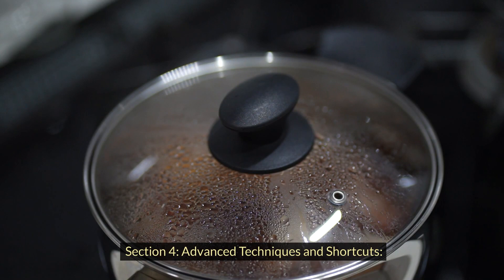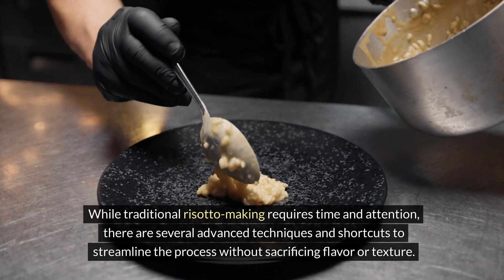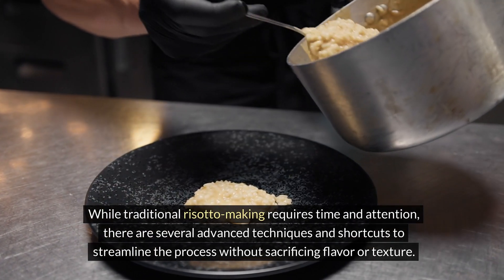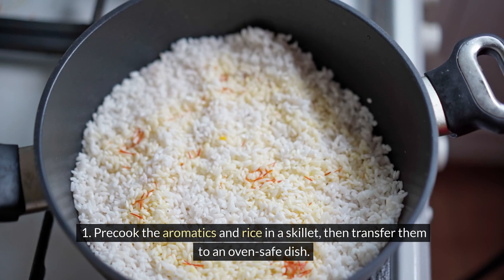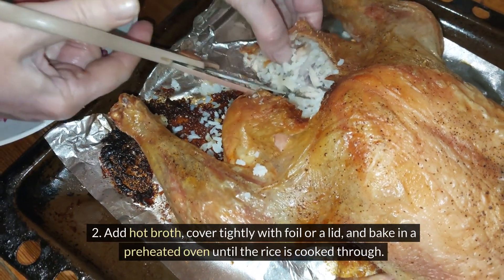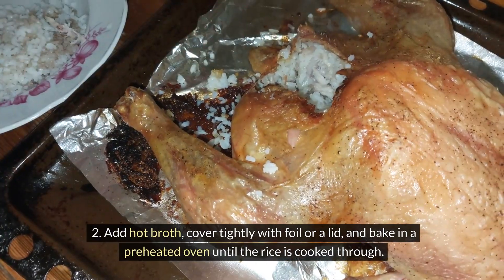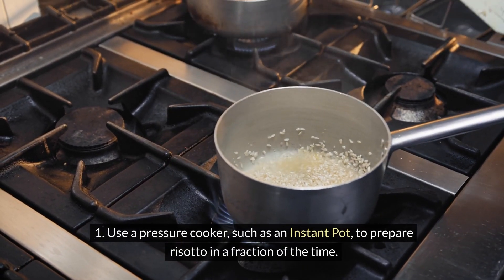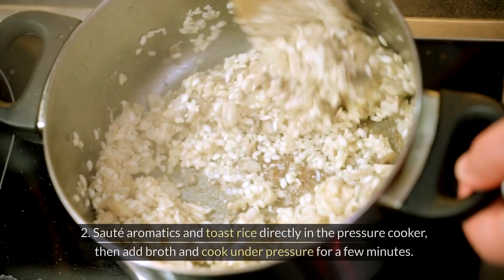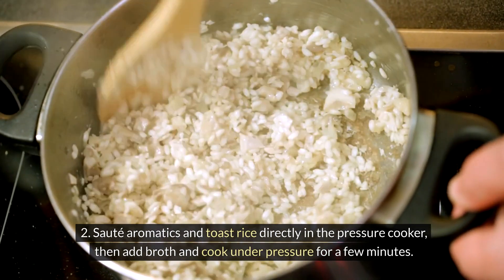While traditional risotto making requires time and attention, there are several advanced techniques and shortcuts to streamline the process without sacrificing flavor or texture. For oven-baked risotto, pre-cook the aromatics and rice in a skillet, then transfer to an oven-safe dish, add hot broth, cover tightly with foil or a lid, and bake in a preheated oven until the rice is cooked through. For pressure cooker risotto, use a pressure cooker such as an Instant Pot to prepare risotto in a fraction of the time — sauté aromatics and toast rice directly in the pressure cooker, then add broth and cook under pressure for a few minutes.